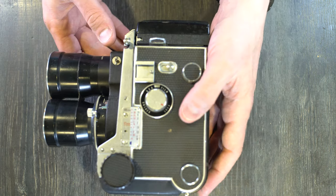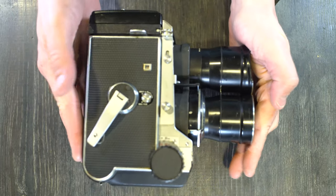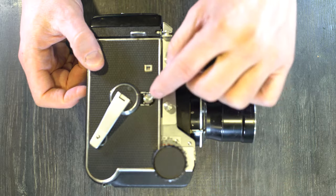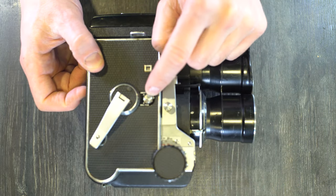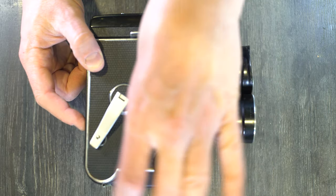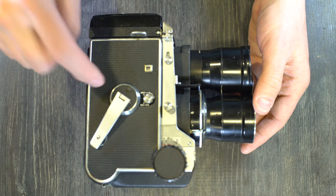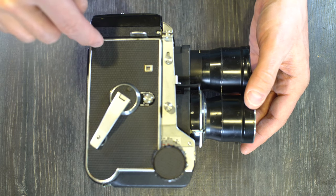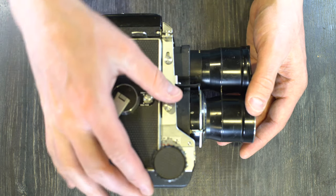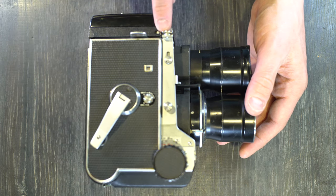On the right side, we have the frame count window, and the shutter mode selection switch, which controls multiple exposures and toggles between sheet film and roll film. The mode you set depends on your film type or whether you're doing a double exposure. There's also the shutter release button, a cable release socket, a focusing scale — different from the one on the left side — and the film advance lever used when shooting 120 film.